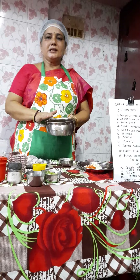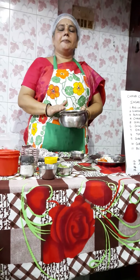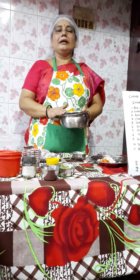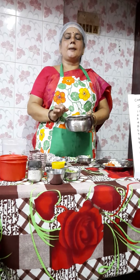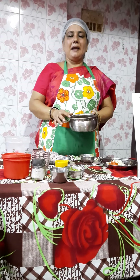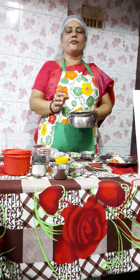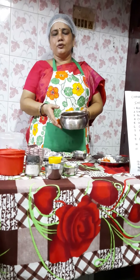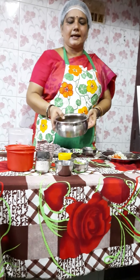First, you are supposed to soak the chana the previous night. It has to soak for nearly 12 hours. After soaking for 12 hours, in the morning you are supposed to boil the black chana for 3 to 4 whistles along with a pinch or half spoon of salt. After boiling, you have to filter it and keep it aside.